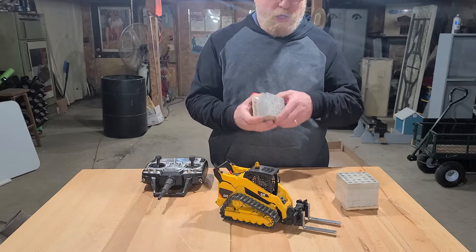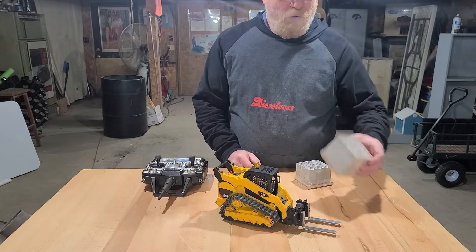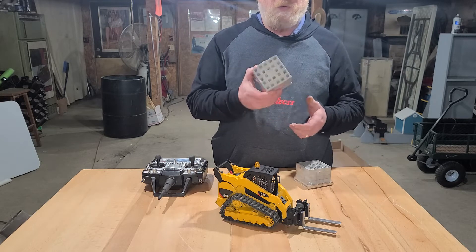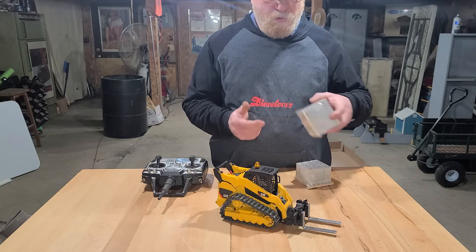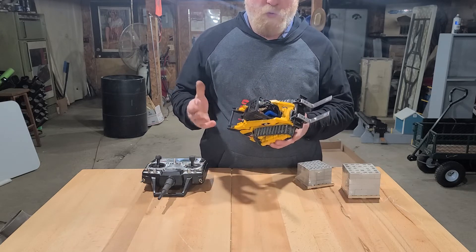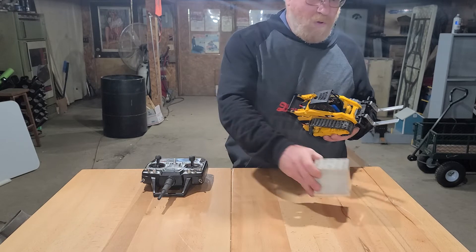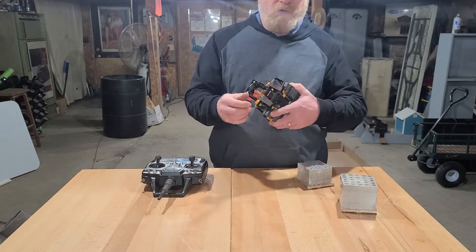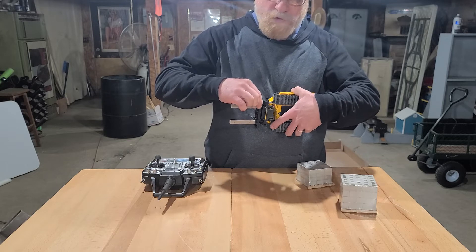This is a wooden pallet of real concrete blocks — there are 36 of those blocks on this one, and 50 concrete blocks on the other. I'm just going to demonstrate this a bit. I had to redo my pallet forks due to the fact of my custom-built wooden pallets.